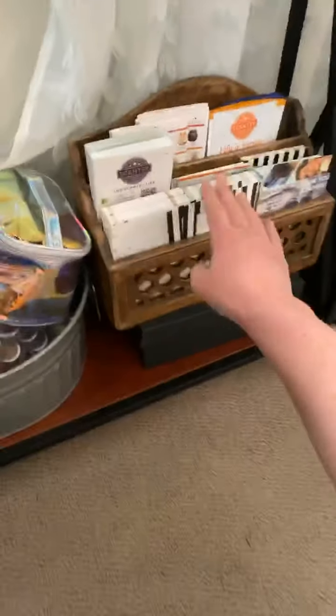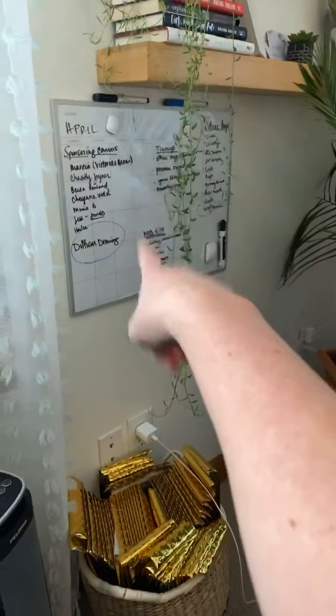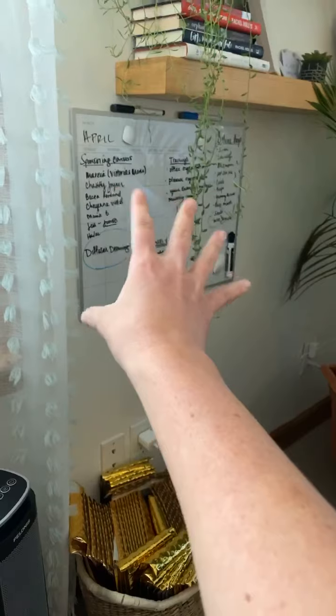Over here, these are a lot of my mail outs too — my postcards and my flyers, separated. So they're easy to grab, ready to go. I have my markers because over here I have my board — this is where I keep up with monthly, what I'm doing that month.